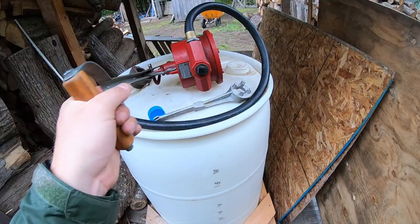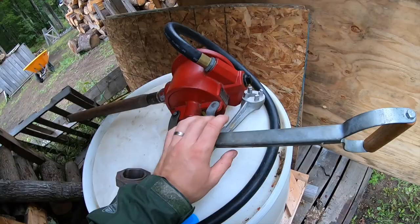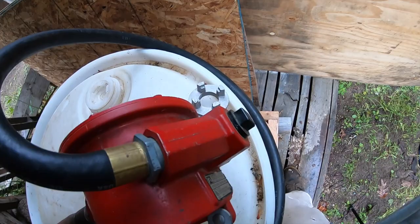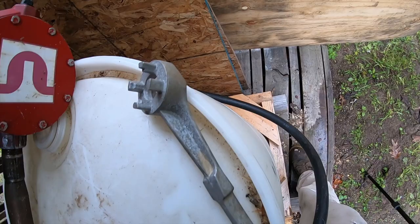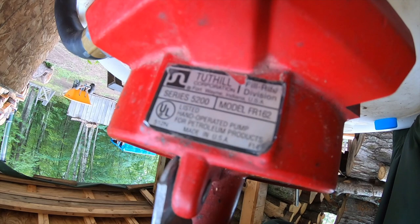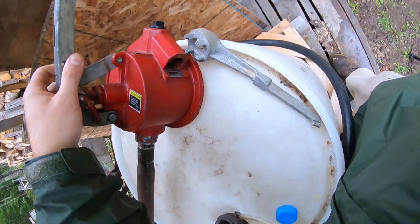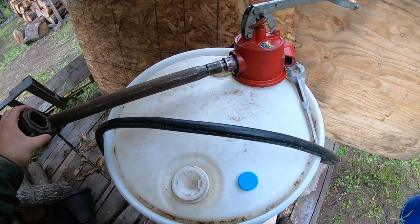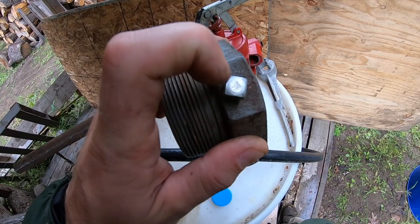Today I'm going to show you the issue I ran into and how we're going to solve it. This is our pump — I got this from my father, it's like an heirloom. It's at least 20-something years old. It's a Fill-Rite Division Series 5200, model number FR162. This is the adapter that slides on, and the pump sits right in here. It's keyed, and it has set screws here to prevent it from walking.